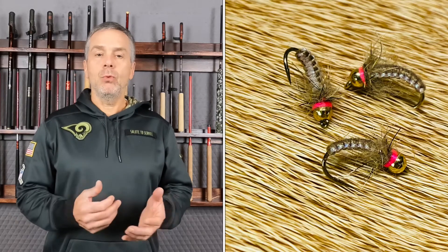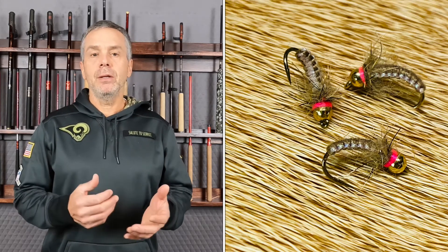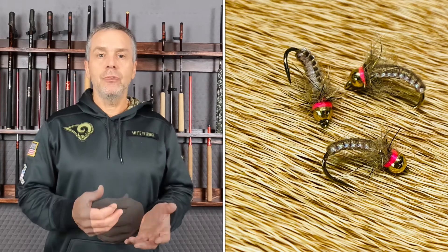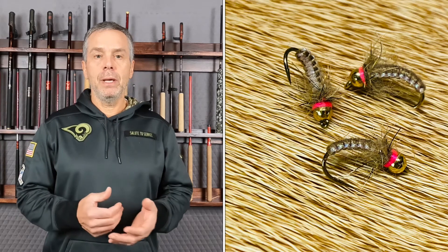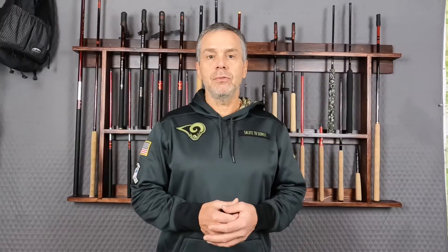The third pattern is called the Paycheck — as in check nymphing. I don't recall who invented it, but you can google it. It's a woven style fly with a pink hot spot, and it's one of my go-to patterns. If I can't catch fish with those three patterns, then I can't catch fish where I'm at.